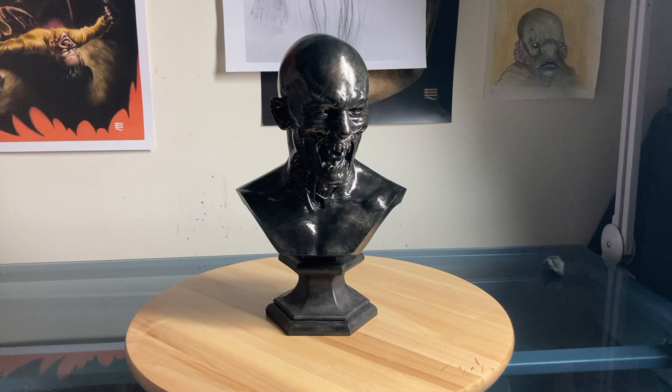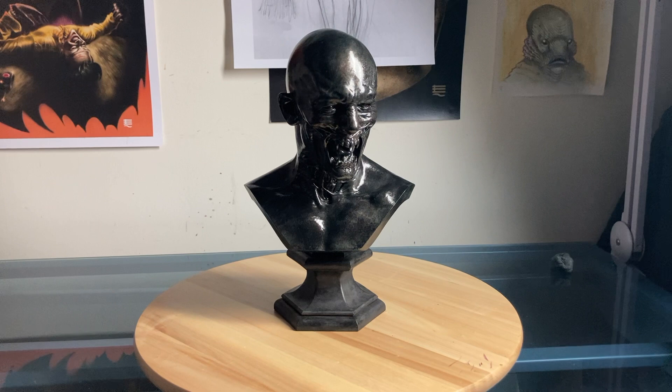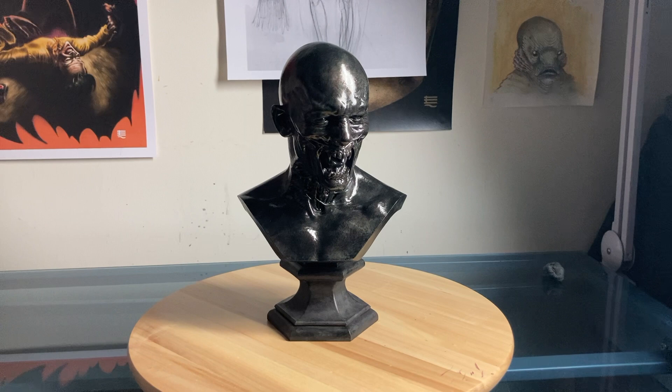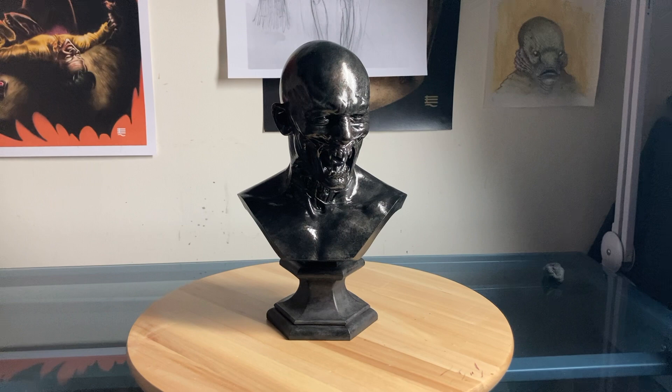I should have done an overview of this bust a long time ago — I was just really, really busy, so I couldn't get to it, but here we are now. What you need to know about this bust at the beginning is that this was a makeup concept bust, life-size. The original one — this one is half scale — but the original was a life-sized makeup concept bust when they were in the process of designing the vampire look for Dracula Untold.